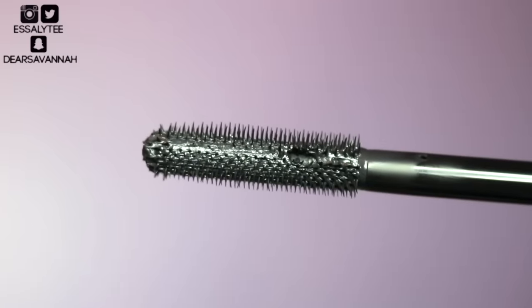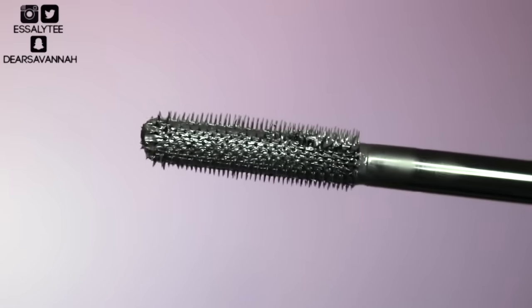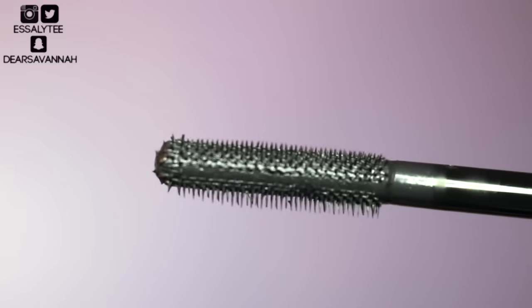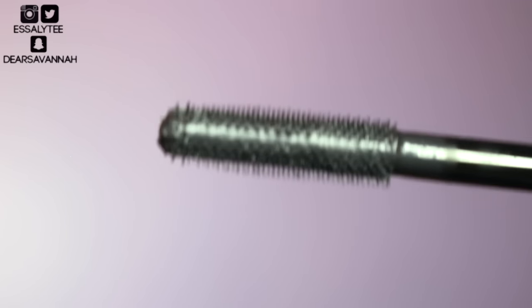So this is what the brush looks like. It has bristles all around the brush, and then towards the tip of the brush there's kind of bristles but it's a little bit more sparse, almost in a ball form but not quite. I'm excited to try this mascara out and let's just go ahead and get started.